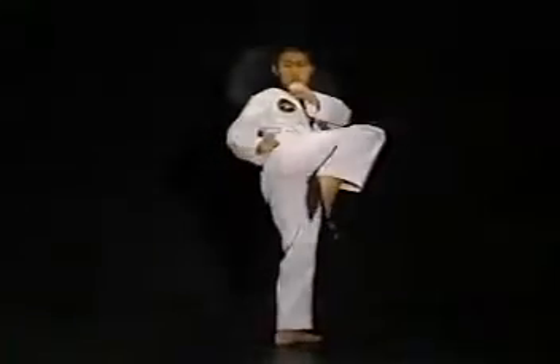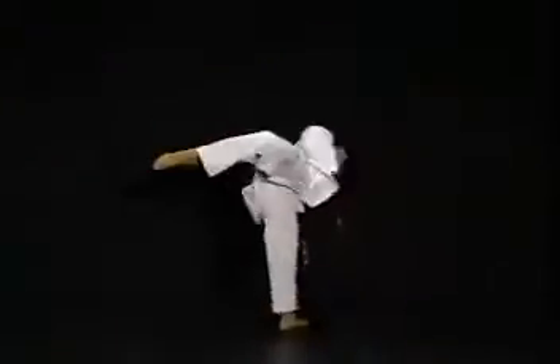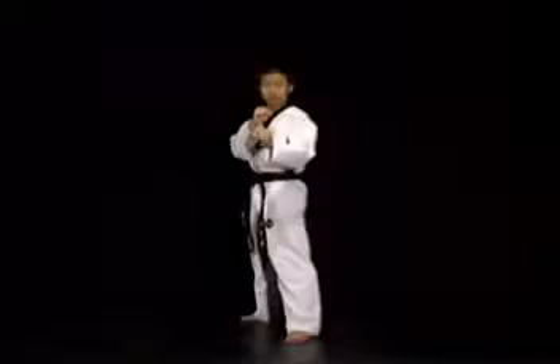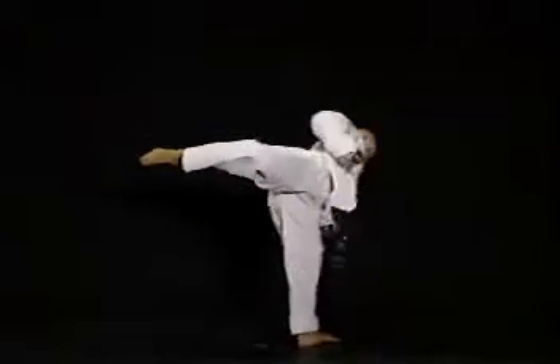준비 상태에서 하나의 무릎을 옆차기 자세와 비슷하게 틀어올립니다. 그 상태에서 접어올린 발을 쭉 펴면서 발바닥을 뿌리듯이 원을 그리며 차고 접습니다. 이때 주의사항은 처음 발을 펴기 시작하는 위치와 발을 뿌리는 순간 상체의 자세입니다.